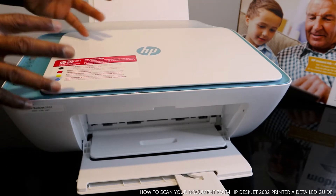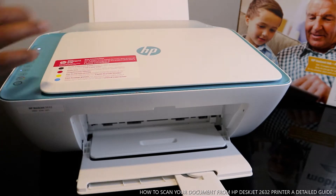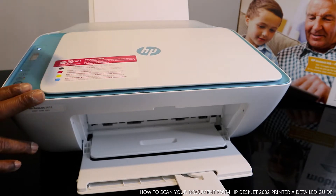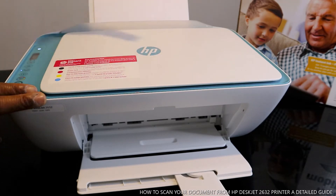If you check my previous video, we have unboxed this printer, loaded the paper tray, printed the alignment head, completed the alignment successfully, and connected this printer to the Wi-Fi network.